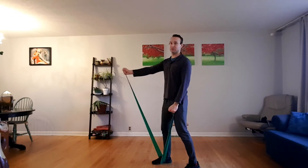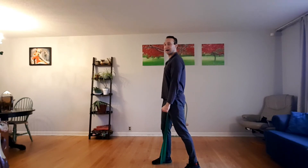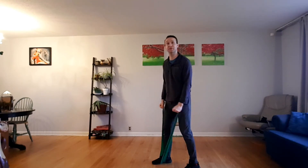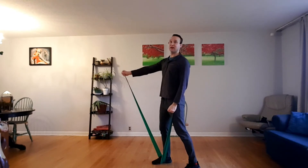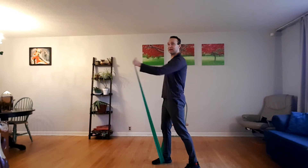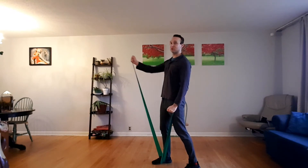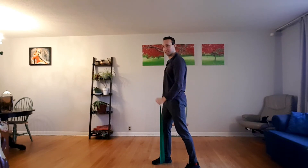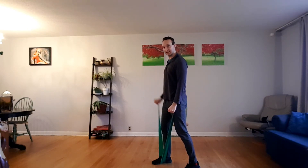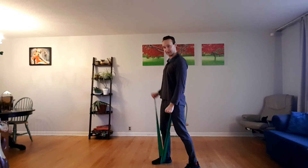We'll count 30 backwards from 30 — 27, 24, 21, 18. I don't know what's going on today — usually my counting is absolutely perfect, isn't it? 15, 12 — and we're not going to stop when we get to zero by the way. 9, 6, 3, zero — and now we count from one to ten, giving a little extra work for the shoulders, biceps and chest. Two, three, four, five, six, seven, eight, nine, ten.